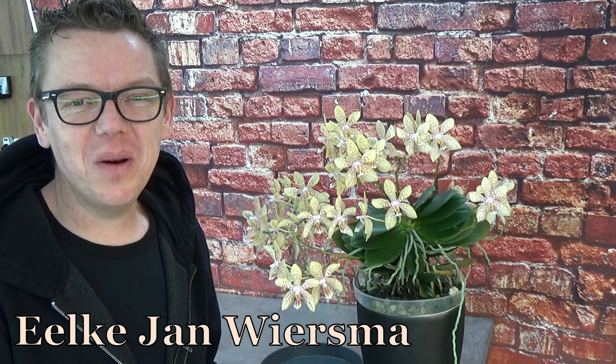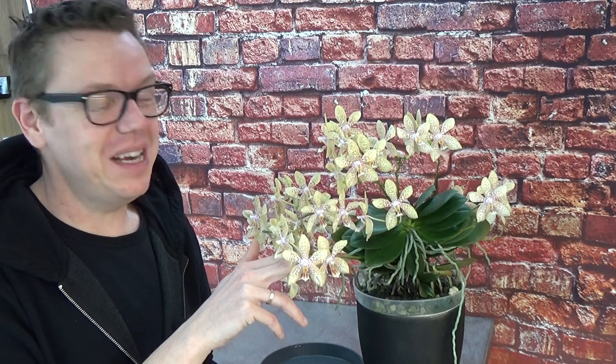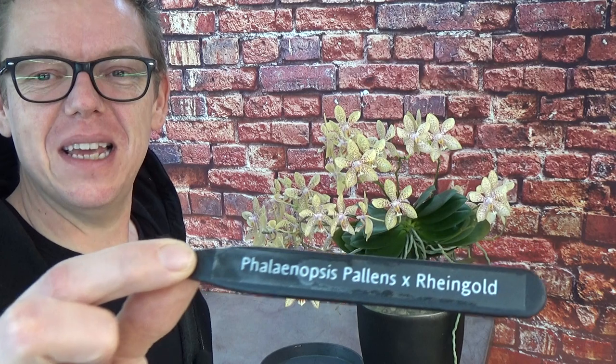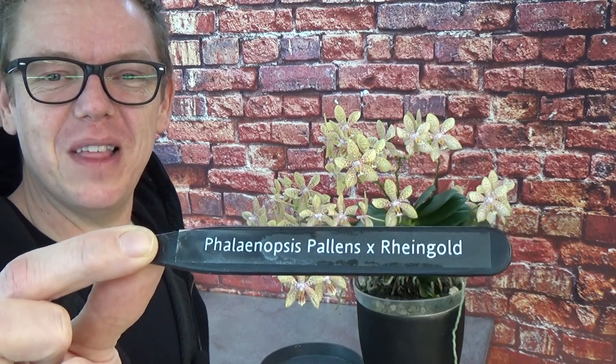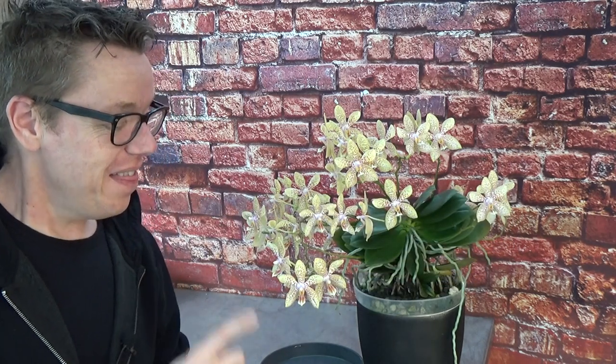Hello and welcome to The Orchid Saga. My name is Elkian Wiersma and today we're going to have a close look at this beauty next to me. You may recognize her because I filmed her last year. Before I forget, this is her name tag — so this one has a name. Well, actually it's the parents' name, the cross, but this is she.